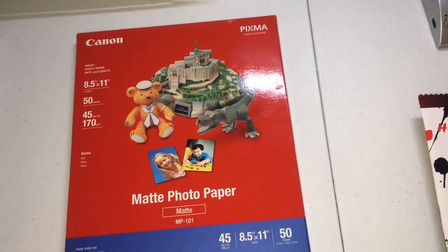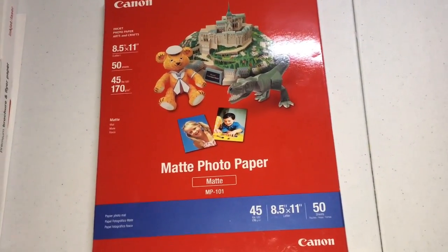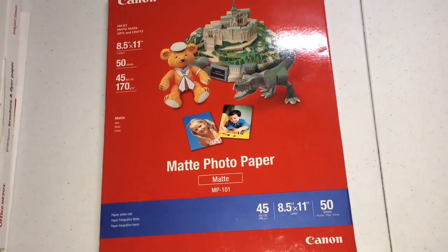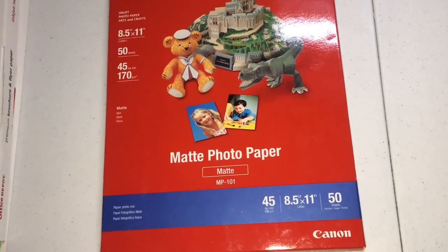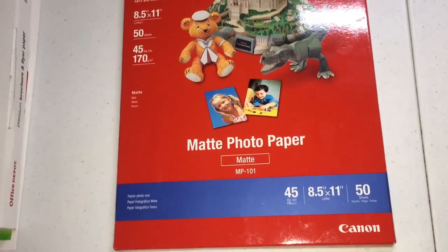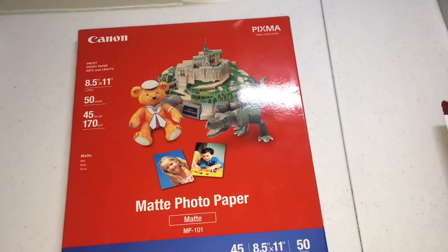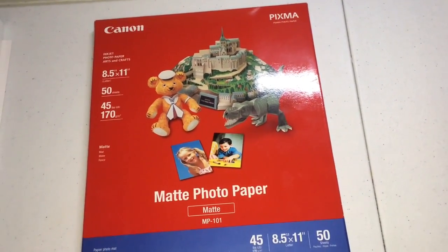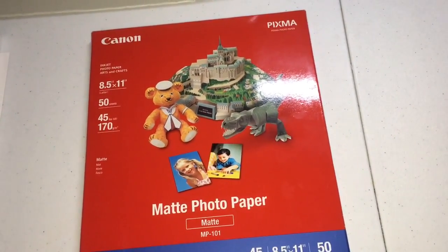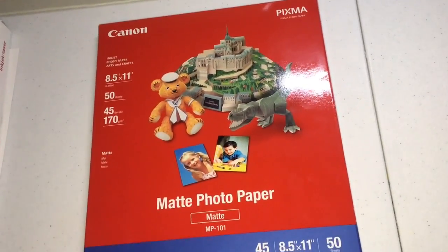The next one I recommend is this Canon photo paper, and this is going to be the matte option. It is 50 sheets and you can find it on Amazon for only $4.99, which is a really good deal. It is 45-pound paper and when I tell you this paper is so good — it's probably one of my favorites. I've never tried another matte paper before and I don't plan on it because this one is really good quality.